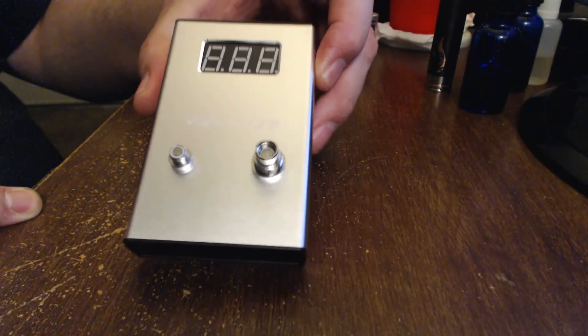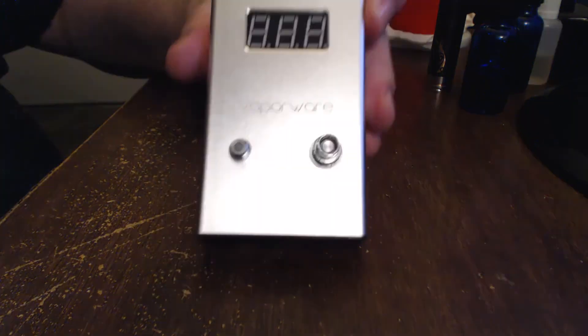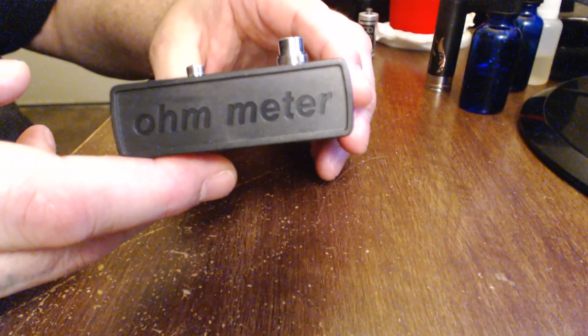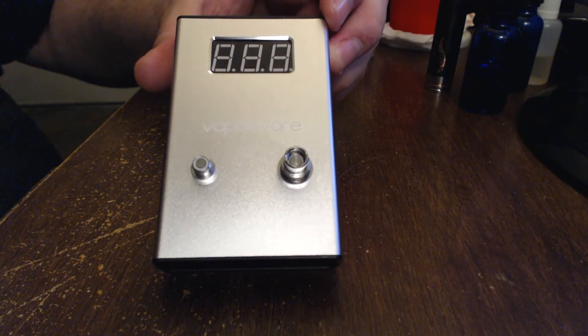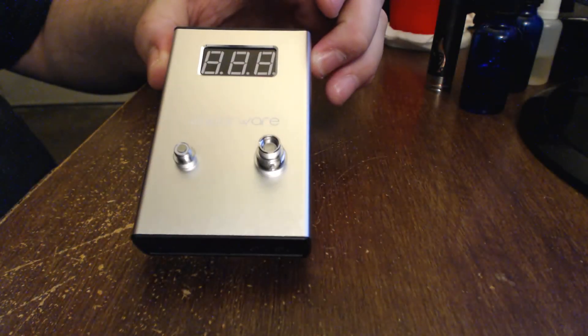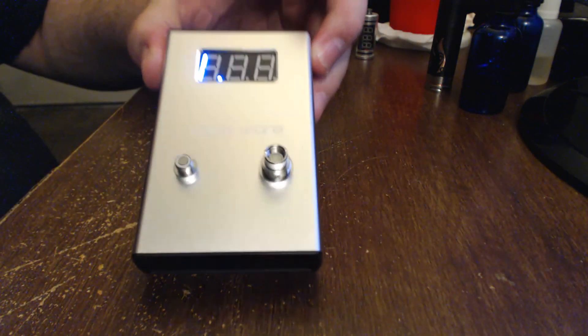You want an accurate ohm reading. I'm definitely going to have to say that I recommend this product. That's the Vaporware ohm and voltage meter - it has a built-in 550 milliamp battery that you can charge via USB. Make sure to go to vaporwarestore.com and pick one of these up - pretty awesome little device. Until next time guys, take care and happy vaping.